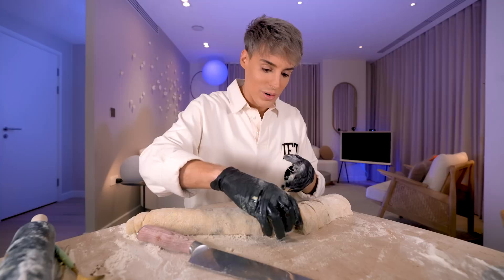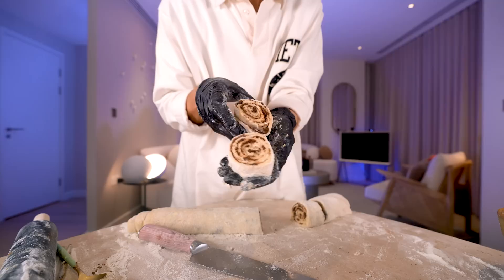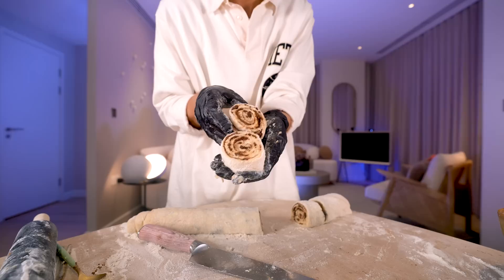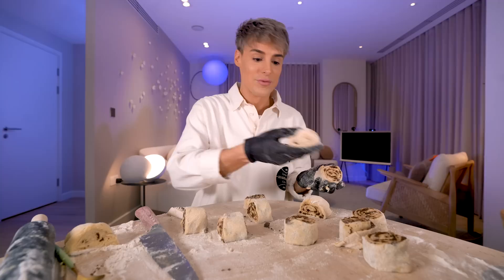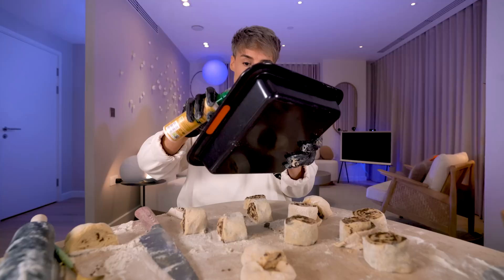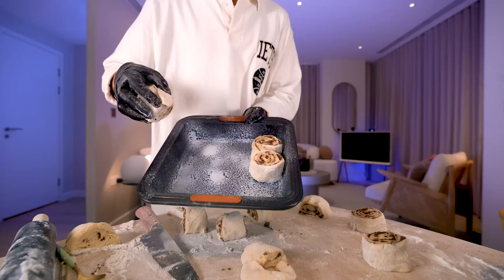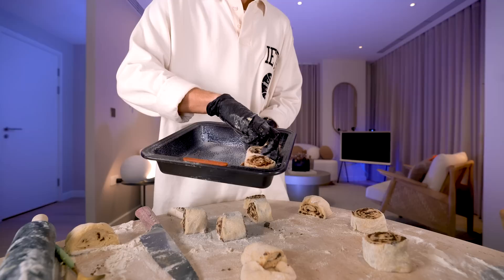I'm going to grab one to show you — this looks pretty good, it already starts to remind me of the cinnamon buns. When you're done you should end up with basically 12, but because I kind of ruined my ends, I'm actually going to make nine. I'm using a square pan instead of a rectangle one. We're going to place the cinnamon buns on here — I know a trick where the end should be facing another cinnamon bun so they don't open and look ugly.